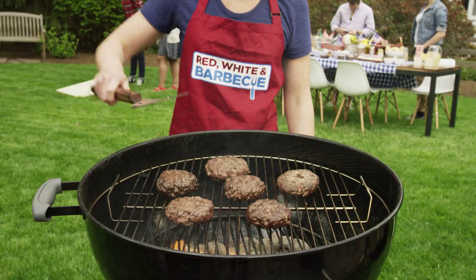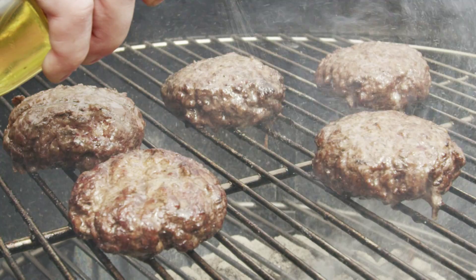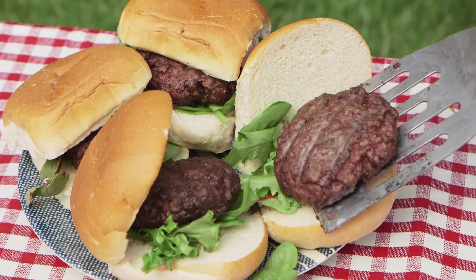When it comes to mouth-watering burgers, it's all about preparing the perfect patty. Keep them juicy by placing ice chips in the center or spraying them with apple juice while they're on the grill. You'll have the whole gang lining up for seconds.